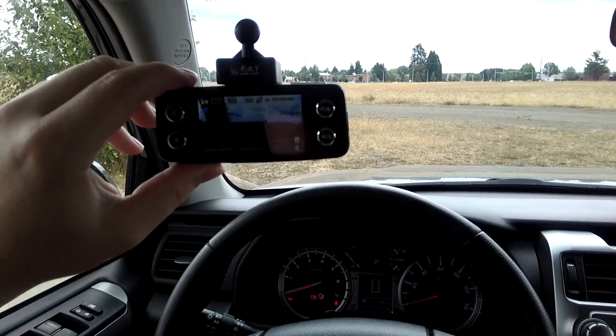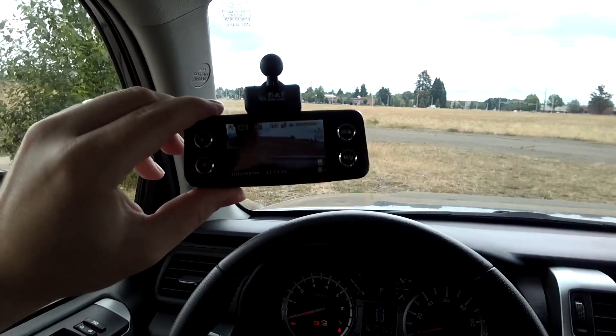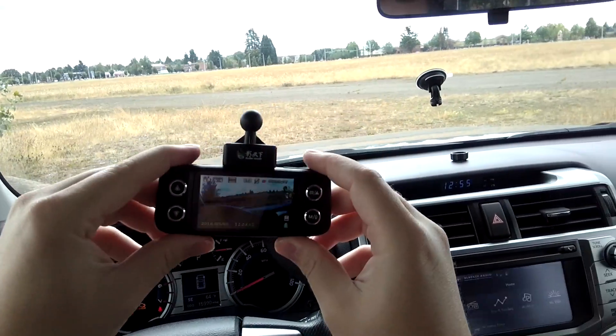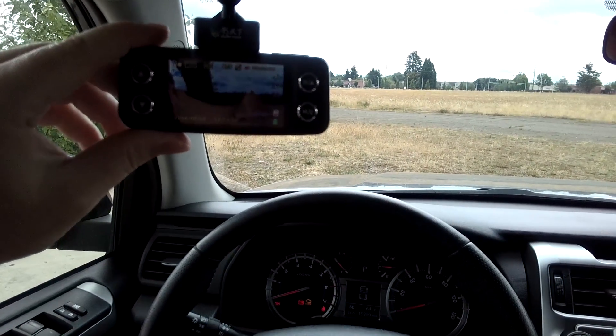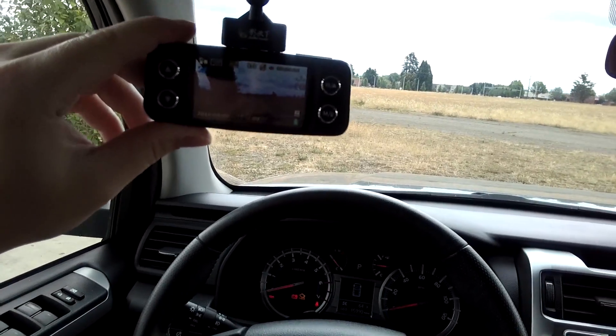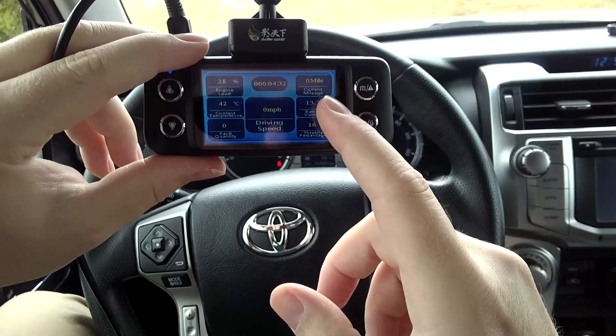One other thing I want to show you is how it looks when you're actually in driving mode. This is not what you'll see by default when you're driving. Let me plug this in and show you — when you have this hooked up to your car directly through that port, with the car turned on, you'll get this other dashboard display, which is really cool.